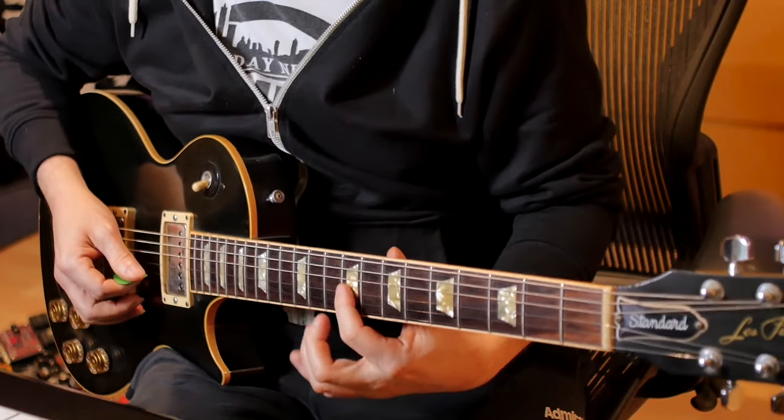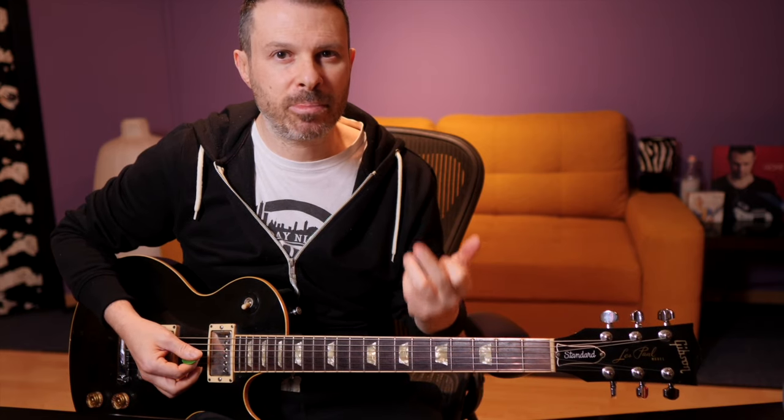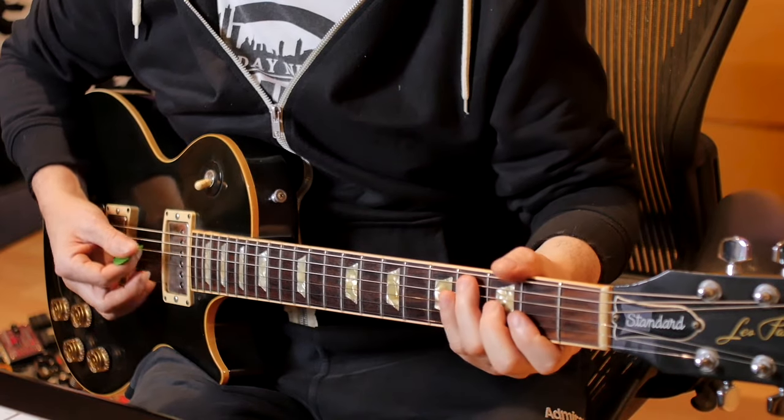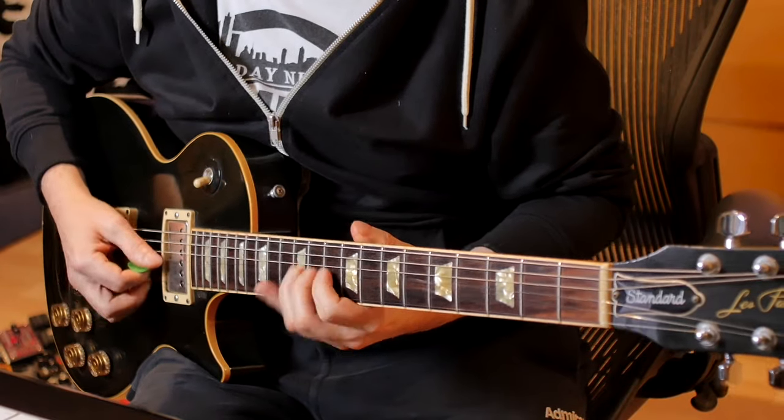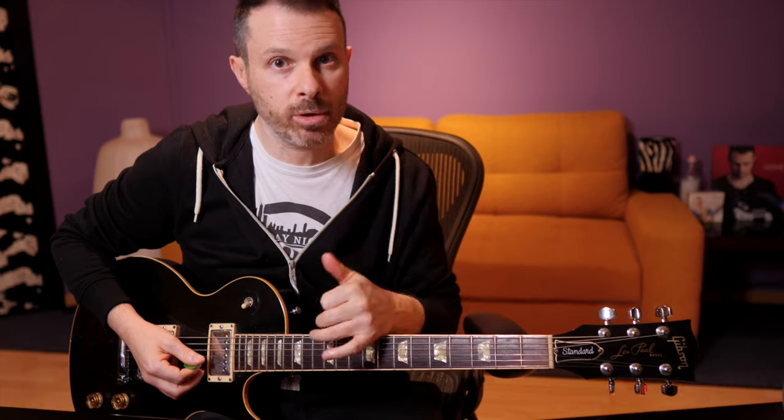It's again A, hammer-on to B. Then we play an E note with the first finger. The slide I think is best done with your second finger. Remember that you have to mute the string while you release the bend.